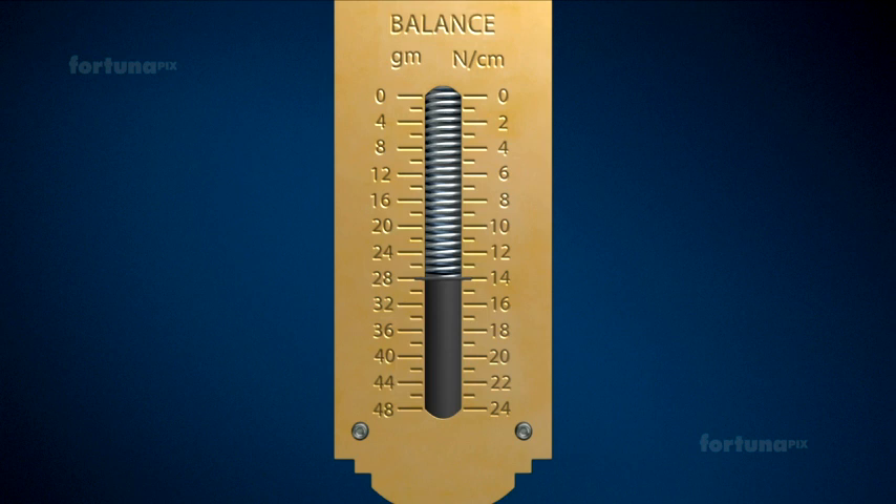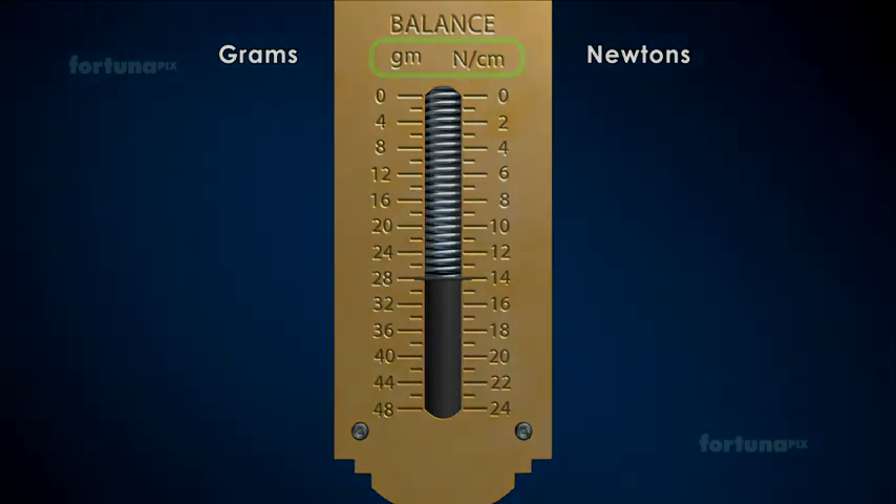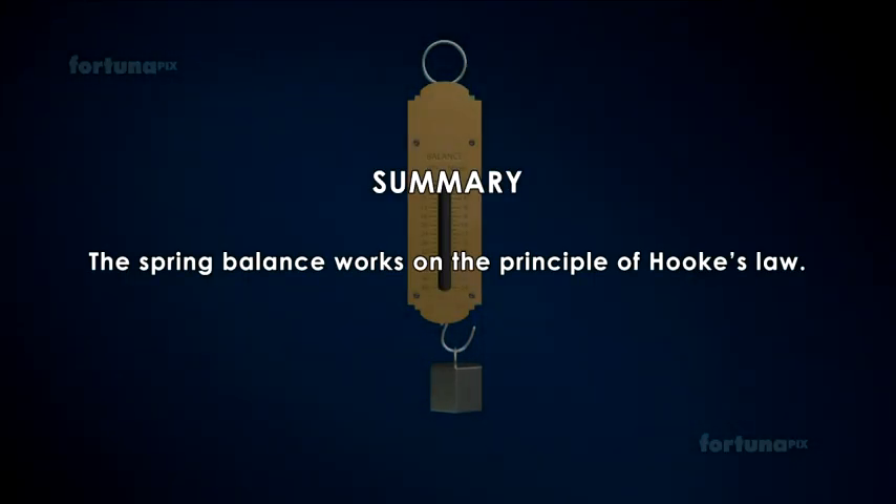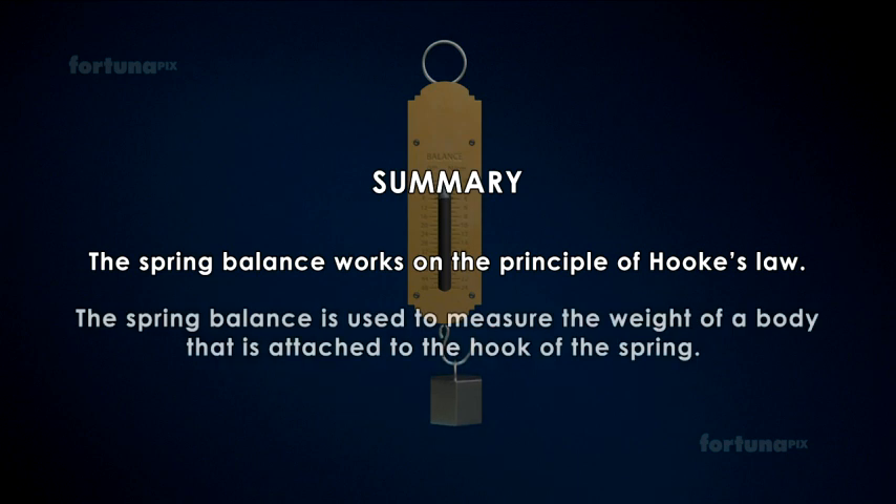The scale is usually marked in newtons and grams. Summary: The spring balance works on the principle of Hooke's Law. The spring balance is used to measure the weight of a body that is attached to the hook of the spring.